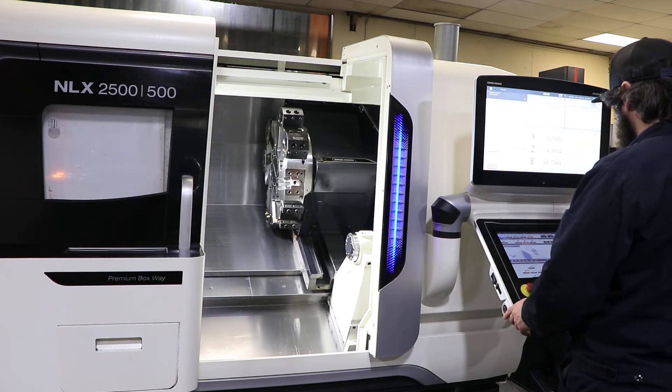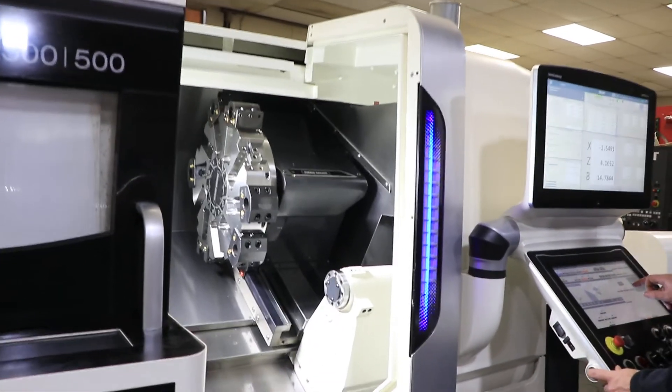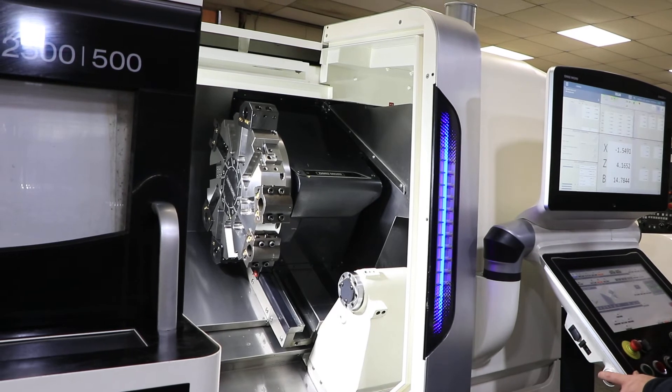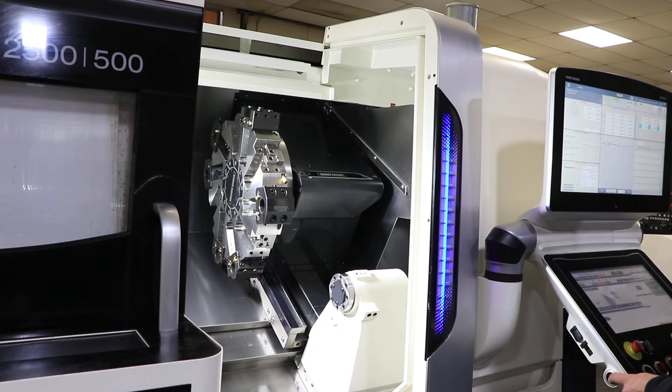Index the turret. All the tool holders mounted come with the machine. That's your tail stock.